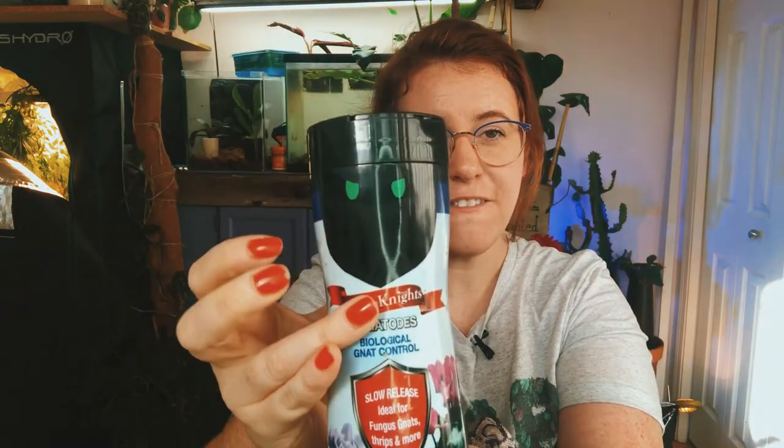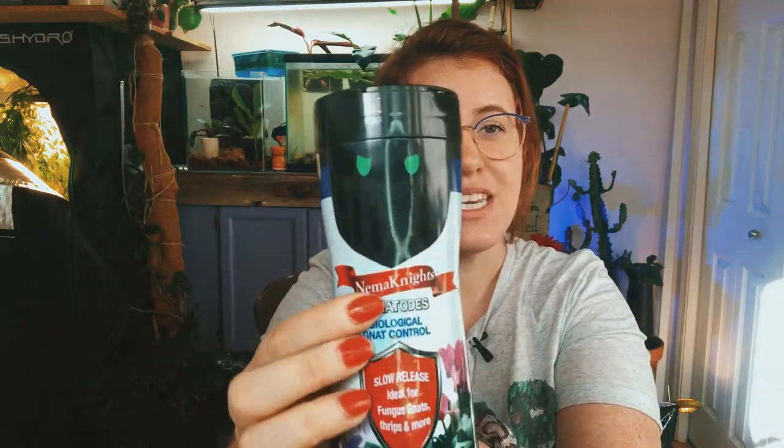You're probably wondering what exactly this is — and if you can tell from the little eyes and the black face, it's called Nema Knights. It's nematodes — actual little worms. But before you click off, you can't see them. They are microscopic, non-segmented roundworms. I'll insert a photo, possibly a video, of exactly what these look like.